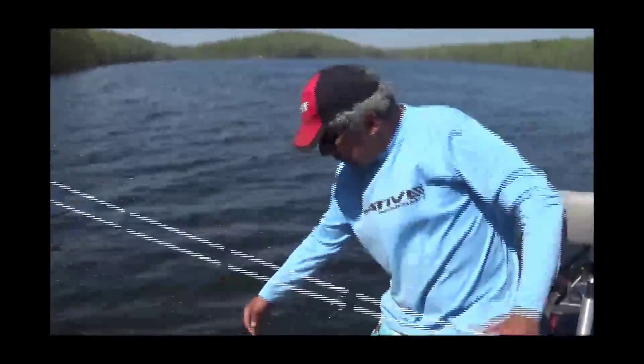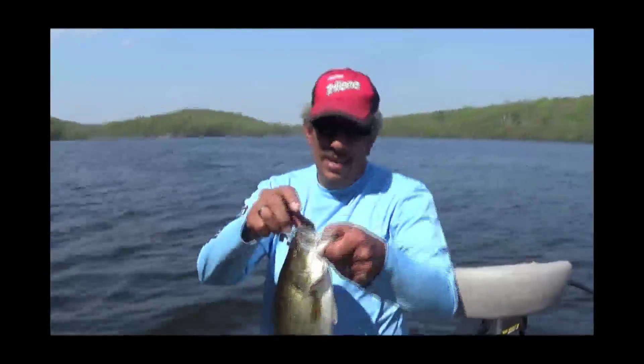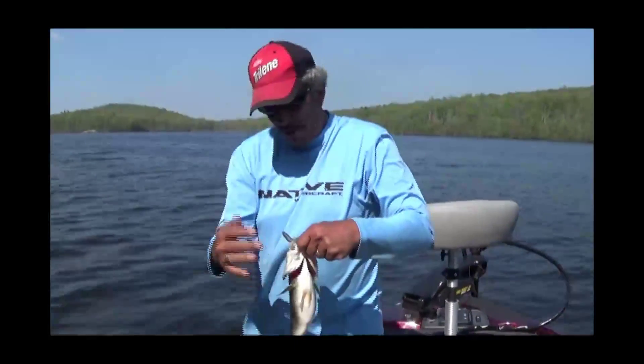It's a large one! There we go — finally got the skunk off. Come here, baby. Not big, but it's a fish.